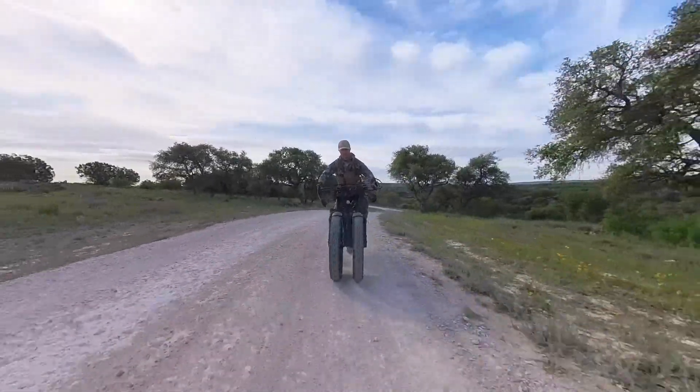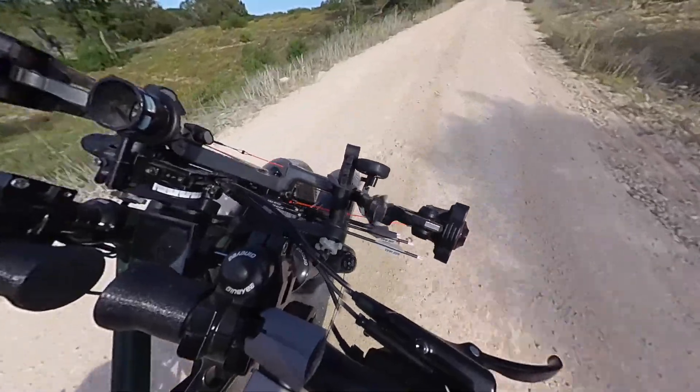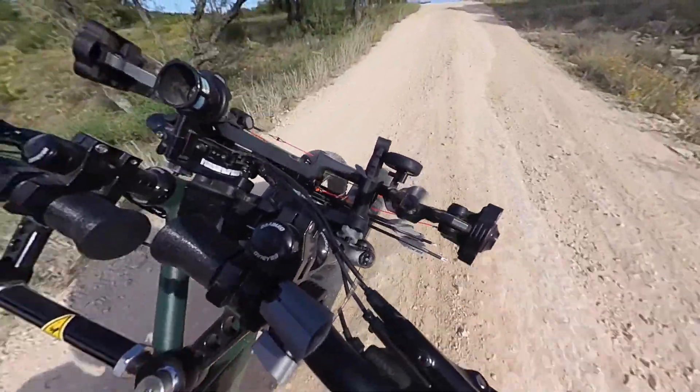How much time and effort did you put into sighting your bow? How well do your bow sights handle the vibration from the mount on your e-bike?